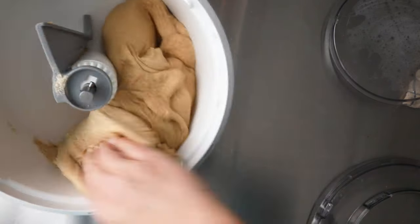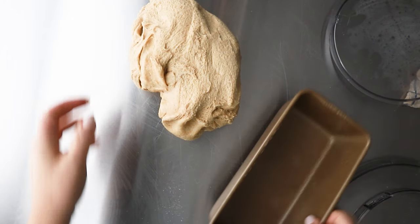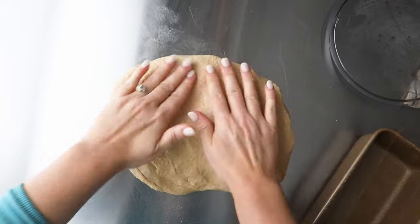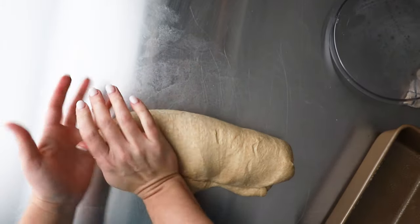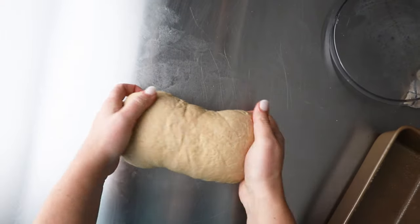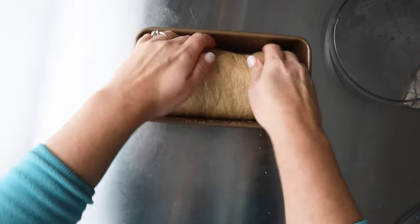Cover the dough and let it rise for 45 minutes — it might take a little bit longer or shorter depending on how humid and how hot your house is. Then you're going to start forming your loaf: fold in the sides and then start tucking it down. Not overproofing is very important in both rises. We're coming up on the second rise, and once I put it into the pan, we want to be really careful that we don't let it overrise or overproof.